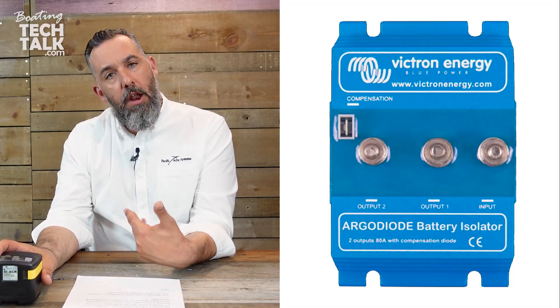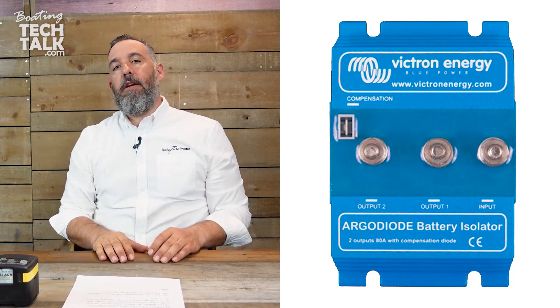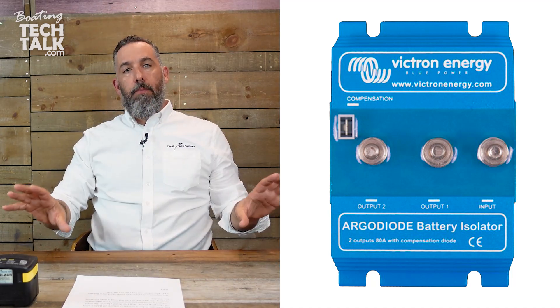Instead of a battery combiner in that scenario, the alternative would be a battery isolator — one input going to two outputs, like a Y. The alternator comes in and goes to two places: lithium here, AGM starter battery here. Even if the lithium battery goes dark and disconnects, the battery isolator still provides a path to the AGM starter battery, so the alternator won't blow up.